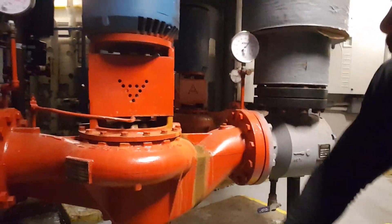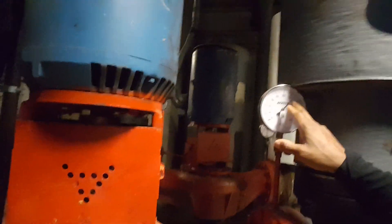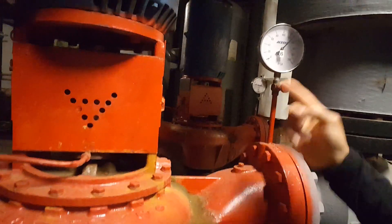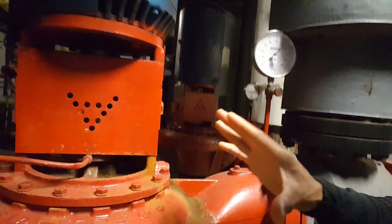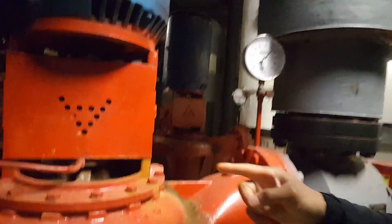You can also look at the gauges. For example, this gauge is showing about 130 pounds coming into the pump — the pump is pulling a suction on the water. The other side, since the pump is pushing the pressure out, should be higher. So this way you can tell the direction.